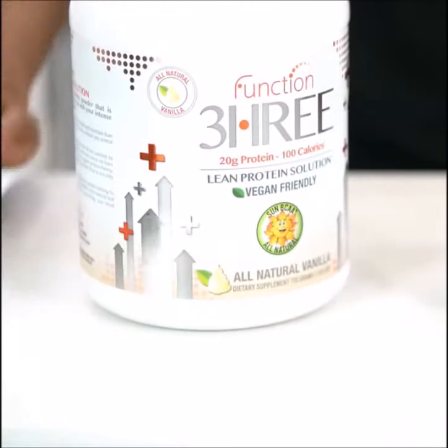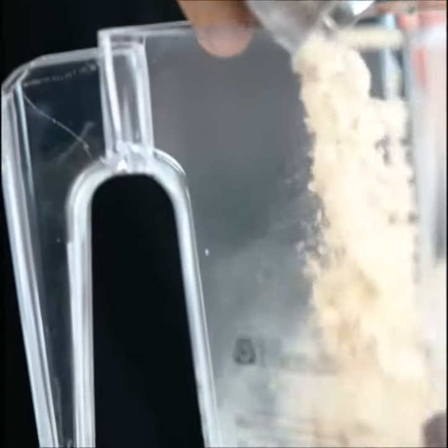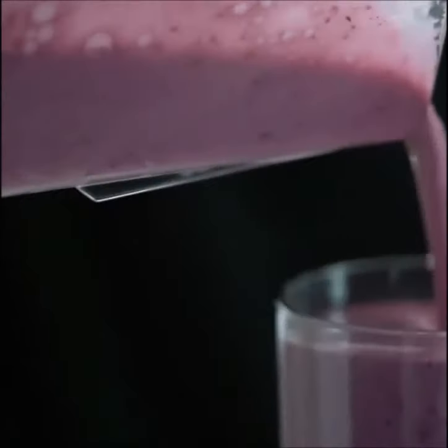We're gonna start out by adding the one frozen banana, then half a cup of the mixed frozen berries, then the two dates, and lastly one scoop of vanilla Function protein. Now the base — we're gonna add the almond milk, and then we just blend. Then you just pour it out and enjoy.